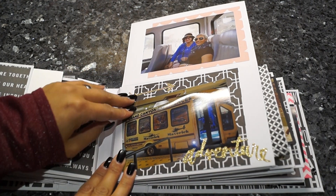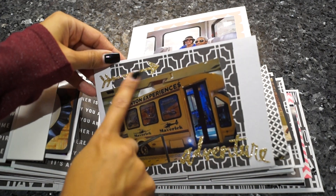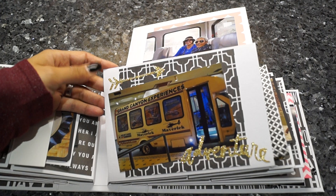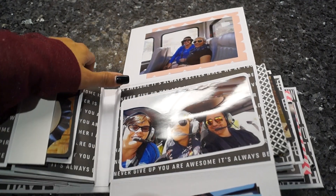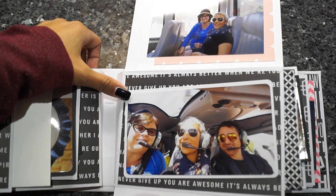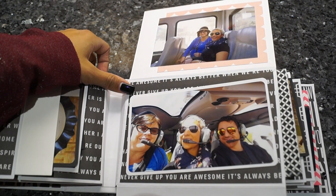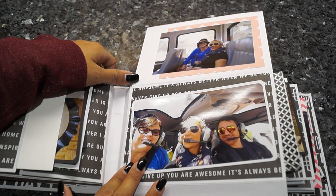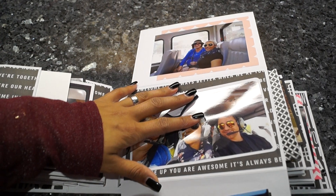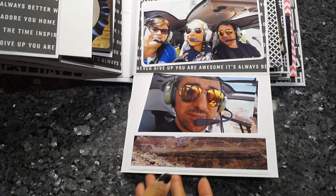Here are some more Heidi Swapp stickers — I'm totally into gold at the moment. Here's another picture where I used my corner rounder. I like the variety — sometimes you crop, sometimes you have a photo mat behind, sometimes not, and sometimes it's rounded. Down here is a picture from us inside the Grand Canyon, since we made a helicopter tour.